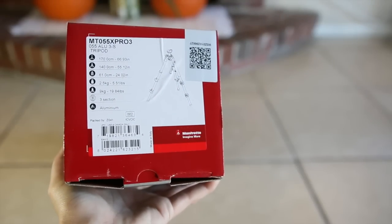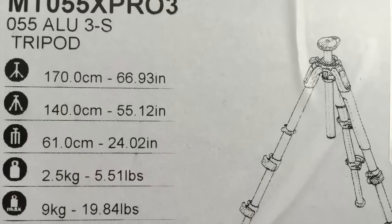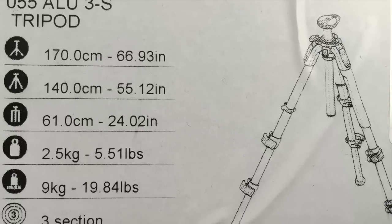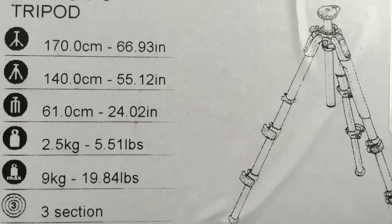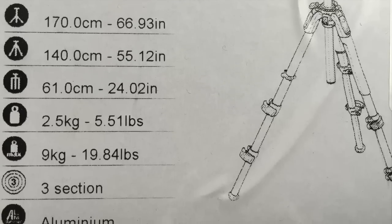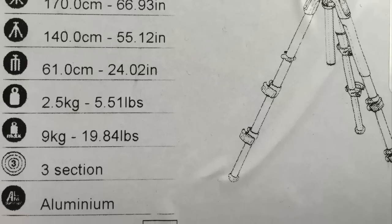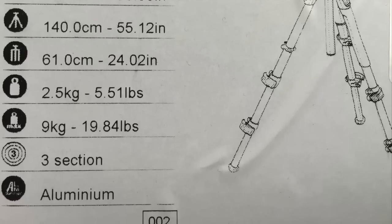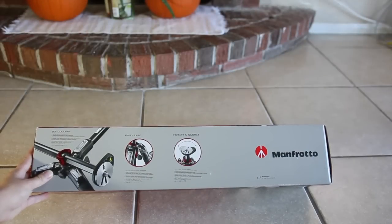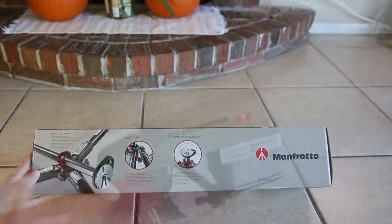Taking a look at the legs — these are the MT055XPro3. This comes in with a max height of 66.93 inches with the center column fully extended; with it lowered it's 55.12 inches. It compacts down to 24.02 inches, has a weight of 5.51 pounds, and the legs can hold 19.84 pounds, which I believe is about four or five pounds more than last year's model. This is the three-section version, made of aluminum.